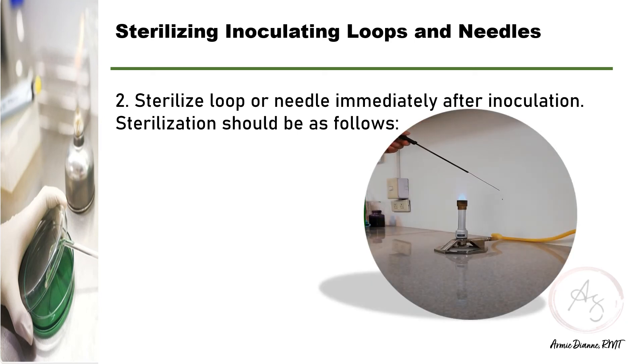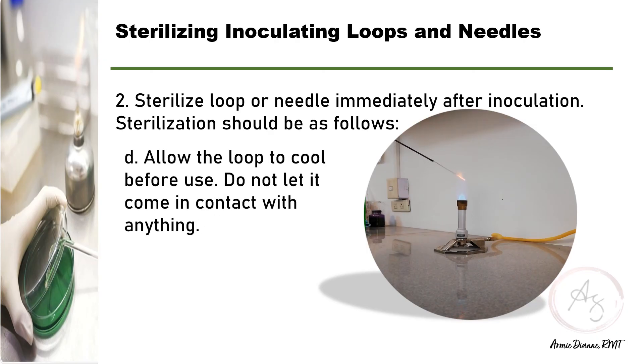Here is the video demonstration on how to sterilize your loop or needle. Remember, you have to start at the junction of the handle and slowly move towards the loop end as it glows red. After that, you should allow the loop to cool before use and do not let it come in contact with anything to prevent contamination.